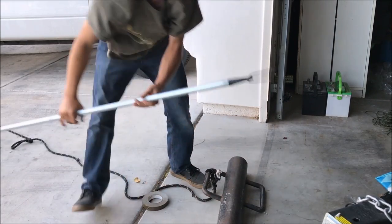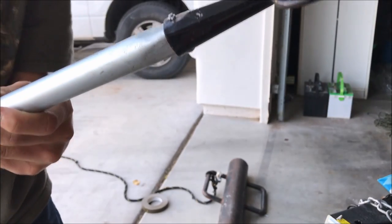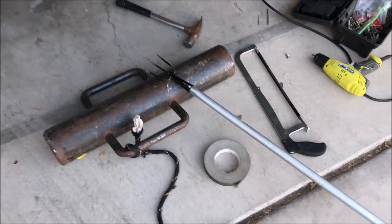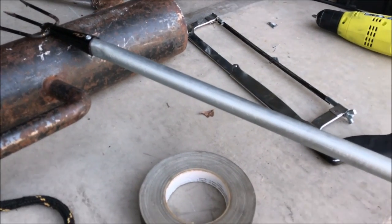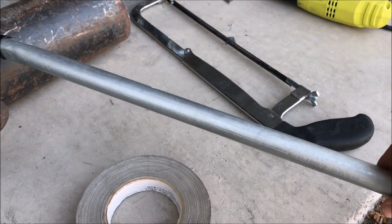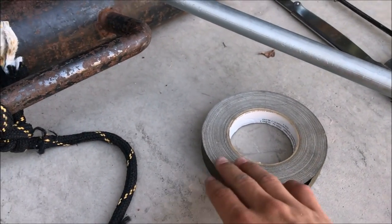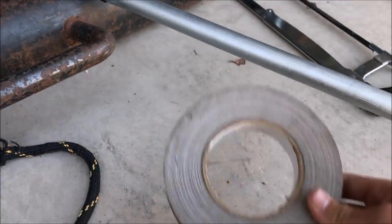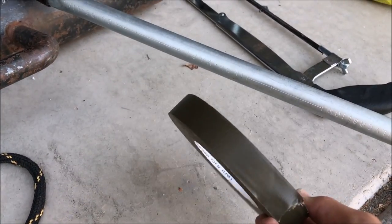Cut it off. After I cut that, I got to thinking — this metal pipe, what do you think is gonna happen to it when you're out fishing on a hundred degree day and it's just sitting in the sun? It's gonna get hot and burn your hand. So for looks and to keep it cool, I came up with the idea to wrap it in duct tape, and I'm about to do that right now.